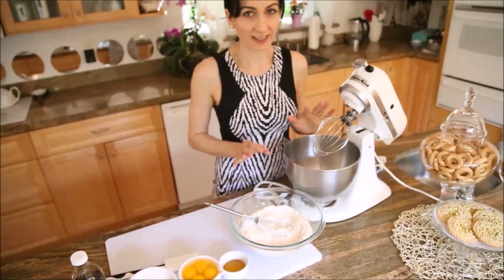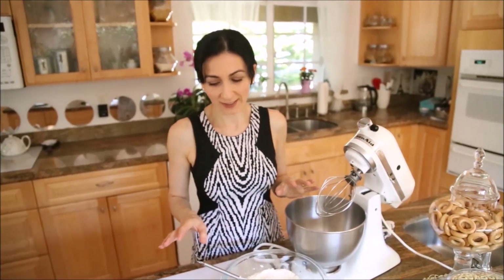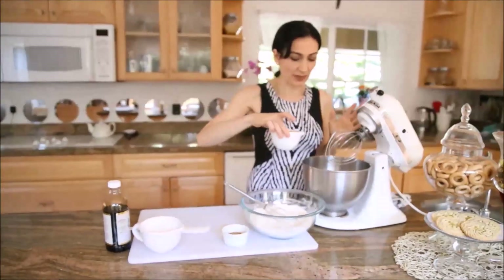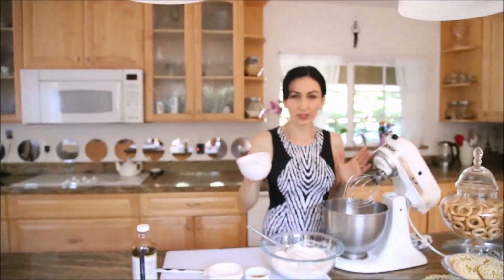This is a completely different honey cake — super easy. It doesn't have seven to eight layers and it takes probably less than an hour to make, so let's just start making it.